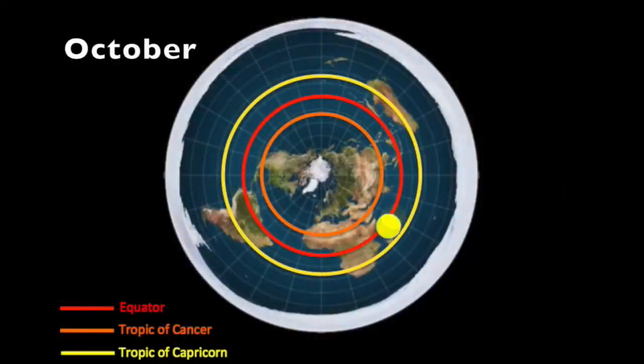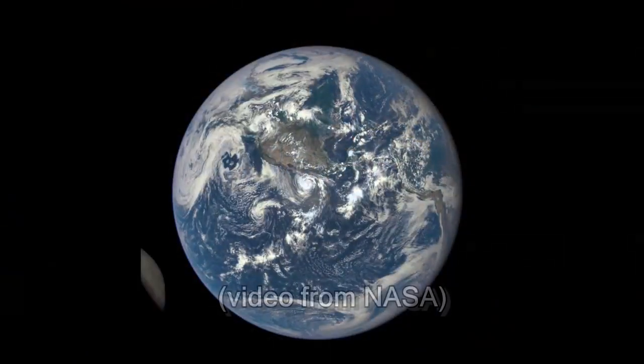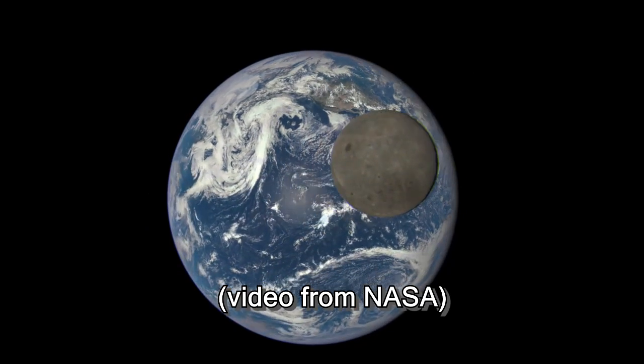There's not a lot of proofs that we can do on the earth. At least not a lot of proofs that cannot be explained on the flat earth model as well. A lot of it has to do with perspective. The only real proofs we have are pictures and videos from space, and many people are starting to call those into question.